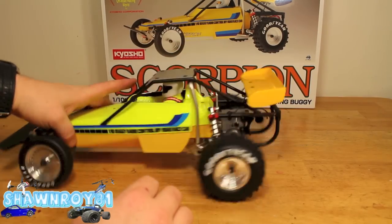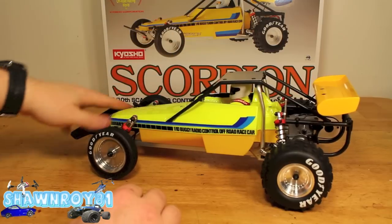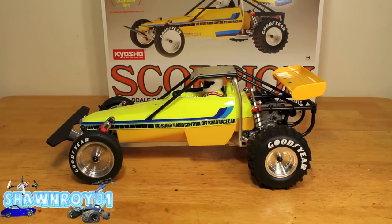That front suspension just boggles me. Anyway, that's the end of that — we should have some footage of this being blasted around. Thanks for watching, please thumbs up and subscribe.